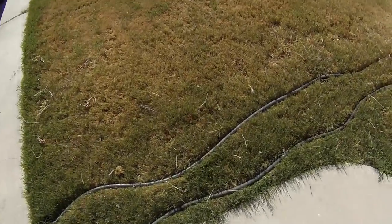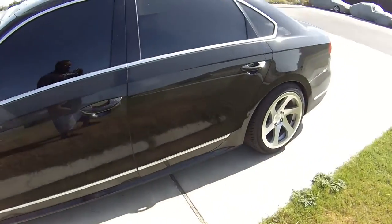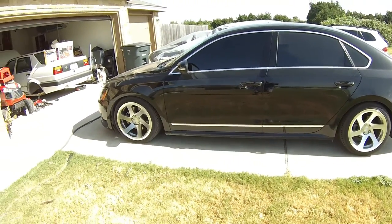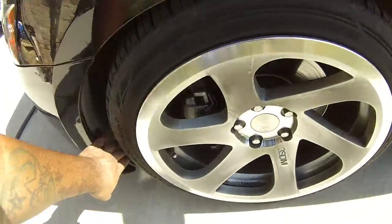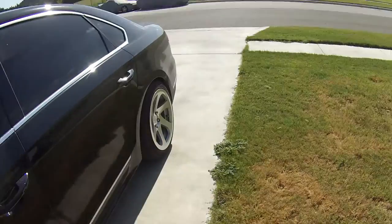Alright guys, so today I'm going to be doing something a little bit different. My wife's car, this is a 2013 Passat TDI. Nothing special, it's just lowered with wheels if anybody's wondering. But she needs brake pads. So brake pads came in, the brake tool, and I got to fix this little thing here. So we're going to go ahead and swap the brake pads out.